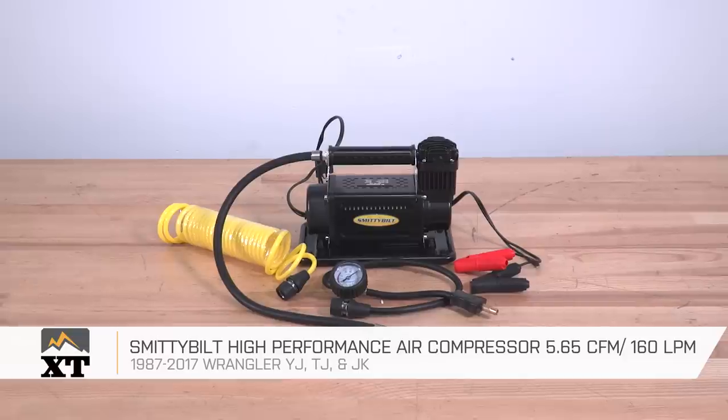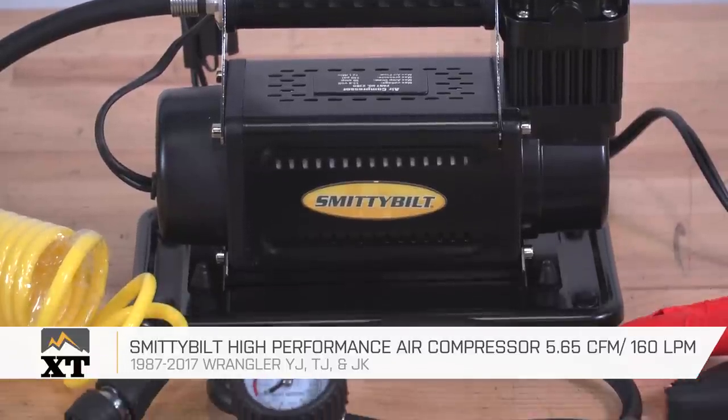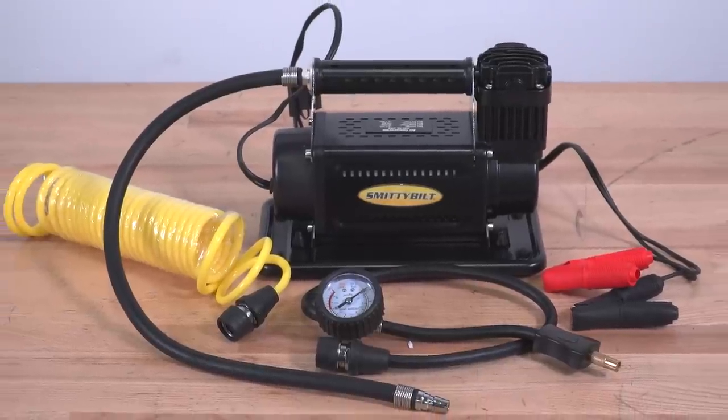So if you're looking for a portable compressor to air up tires when you're done hitting the trails, I definitely recommend taking a look at this one from Smittybilt. You can find it right here at extremeterrain.com.